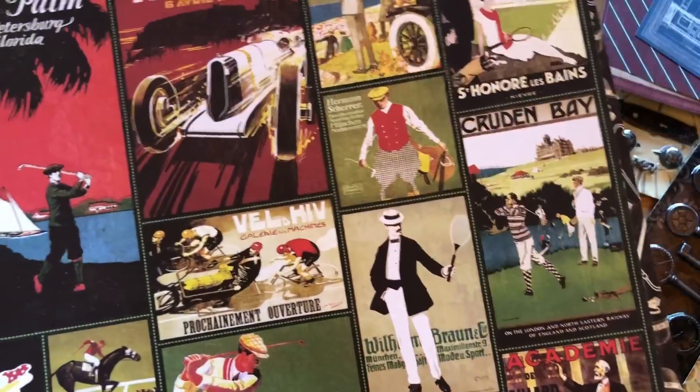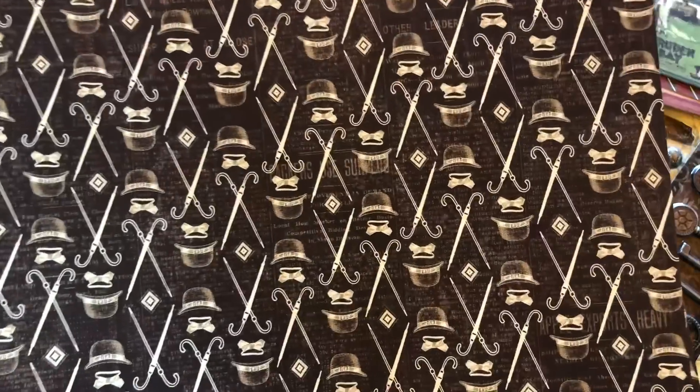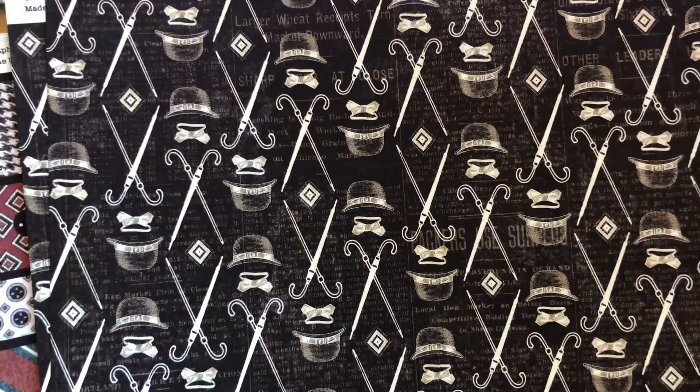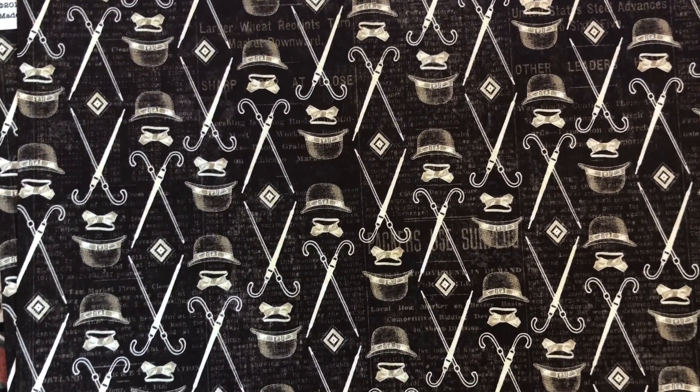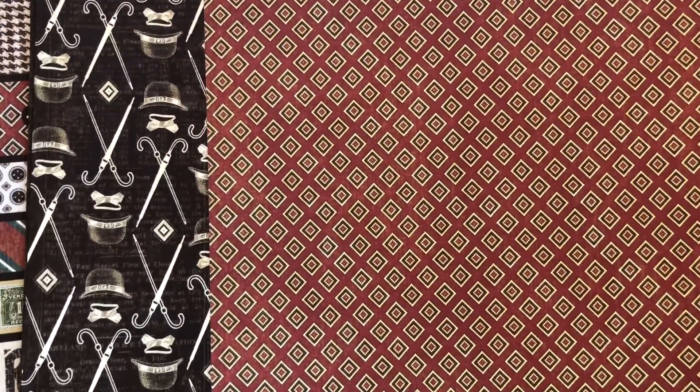You can't have a proper gentleman without a little bit of argyle — very classic, just reminds me of those argyle socks that are very preppy. Every gentleman needs a nice pair of argyle socks in their wardrobe. Then we've got what I like to call the Charlie Chaplin page, which has the fun little bowler caps and canes — really fun page. On the back side of that, just a beautiful maroon, deep red ditzy — a nice base for a lot of different options.